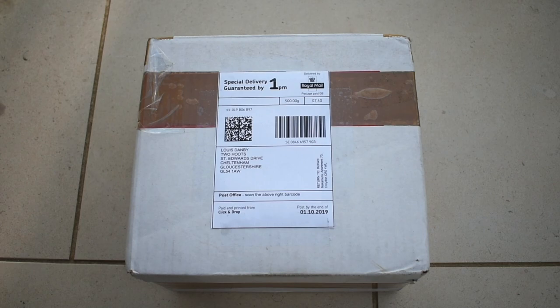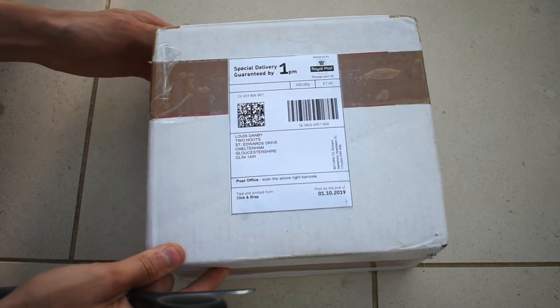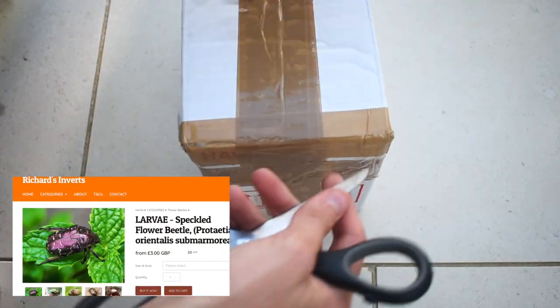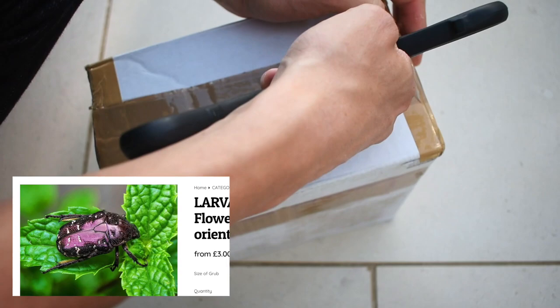Hi guys, something really exciting for you today. I'll be doing my first unboxing — this is the first of many, I hope. Today I'll be unboxing some Protacea orientalis larvae. I ordered these from Richard's Inverts, a great website for buying beetles in both adult and larvae form. It's where I got my Dorcas antaeus from. He ships within the UK and also worldwide, which is really useful. I'll post a link in the description down below.